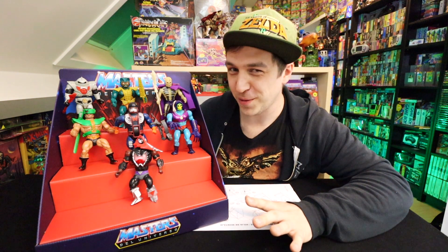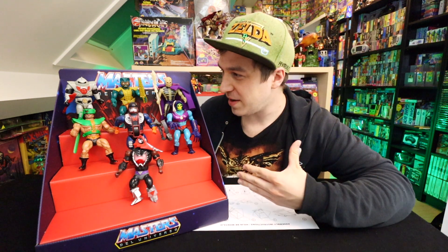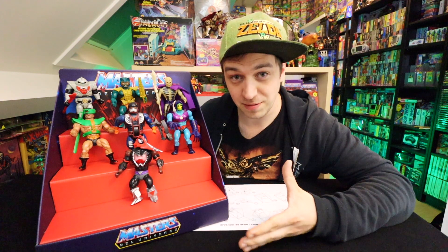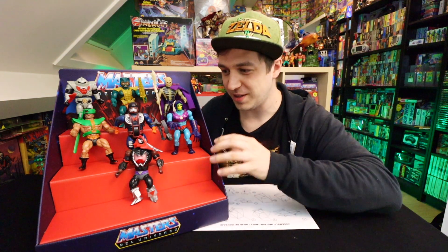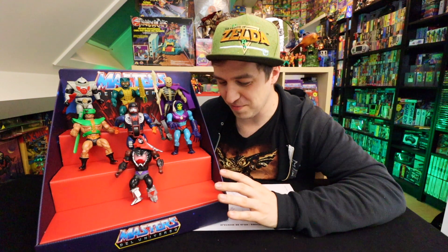Like maybe a Turtles one, or maybe one that isn't Masters del Universo. But it is cool if you get like a French one — like Maitre de l'Univers — and just a Masters of the Universe one, so you could display all your different countries of origin Masters of the Universe toys. That would actually be amazing.